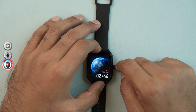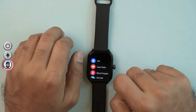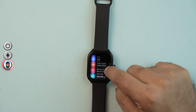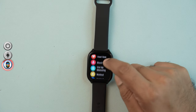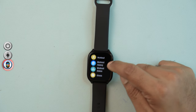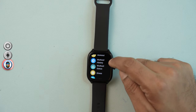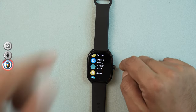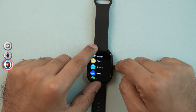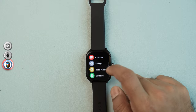Pressing the shortcut button gives you quick access to all features. These include the Pi Health Assessment System, Heart Rate Monitoring, Blood Oxygen Level measurement, One-Tap Measurement, Workout, Workout History, and Workout Status. Additional options include Stress Measurement, Activity Tracking, and Sleep Monitoring.